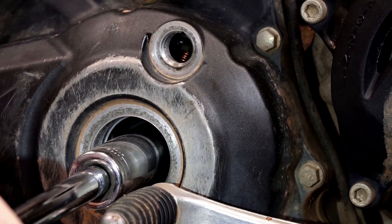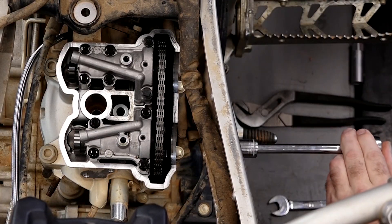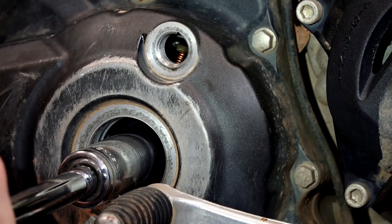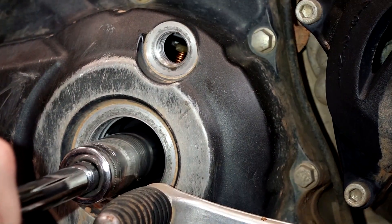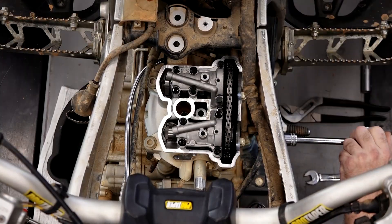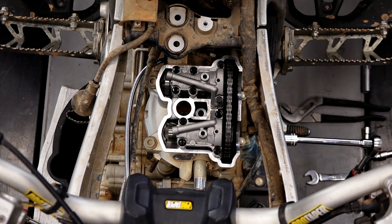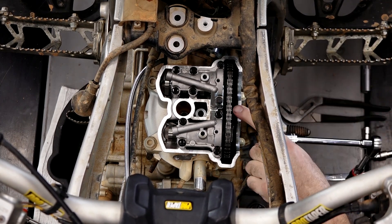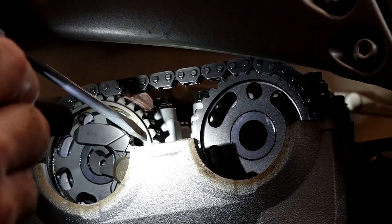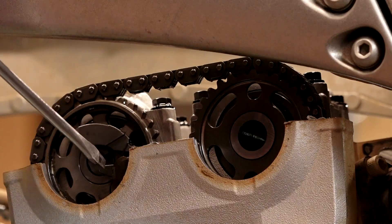Let's start bringing it around and see if we can find that mark. There it is — that's that single mark. We've got our crankshaft around to top dead center, but if you look up at the cams, these two little indentions are on the inside. So that means we're on the intake stroke.